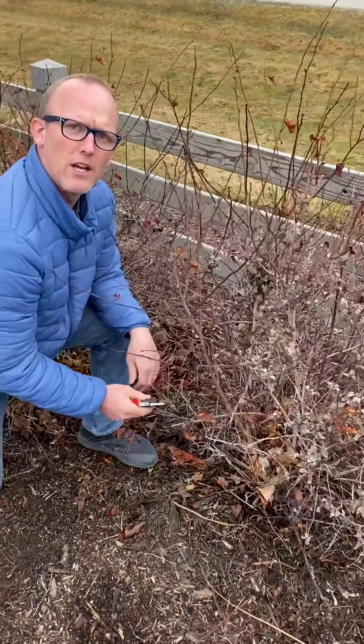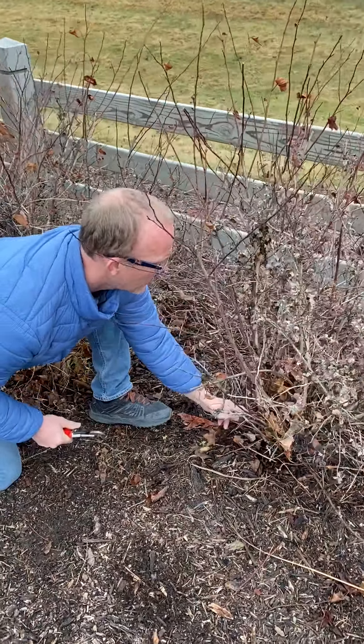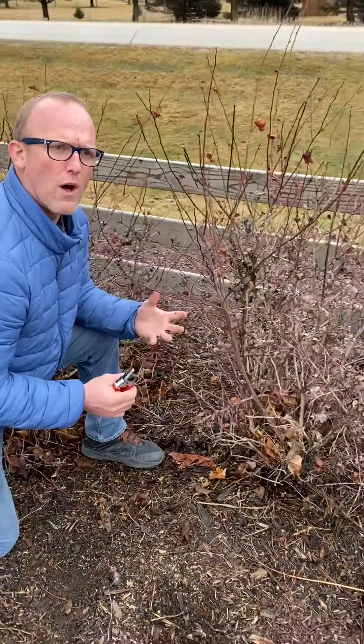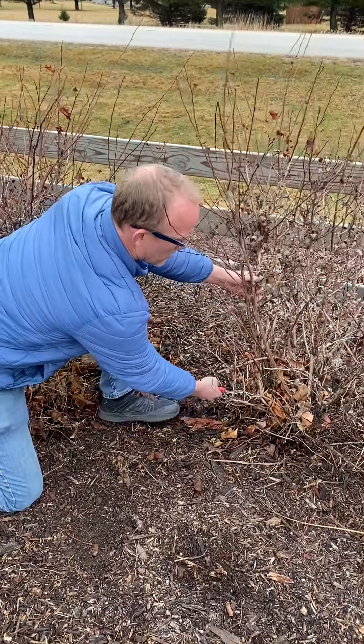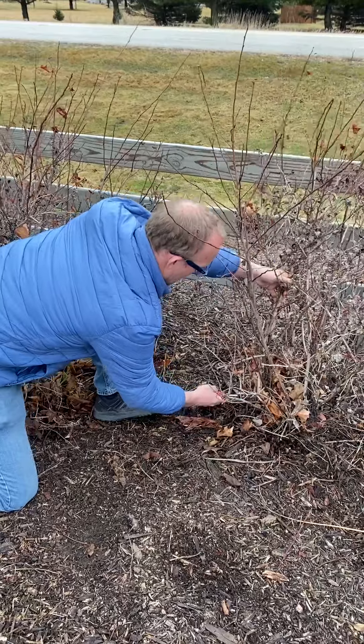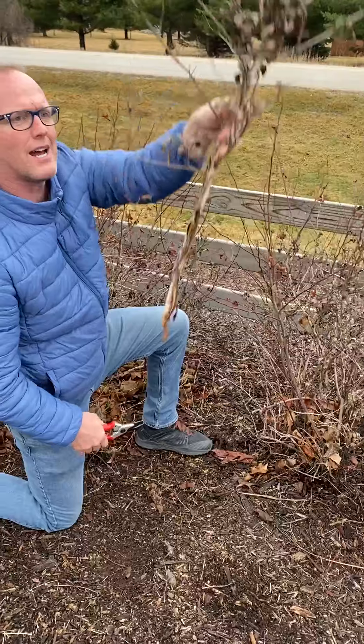And this is a pruning called renewal pruning. So when you take out the largest stems back to the ground, you can take out about one third or one fourth of those stems at a time if you want. Paying attention to the shape. So I'm going to come down here and get a good cut on this as low to the ground as I can. I'm going to pull this straight out.